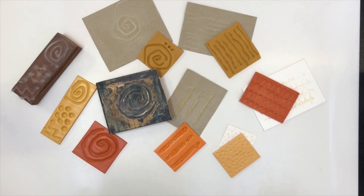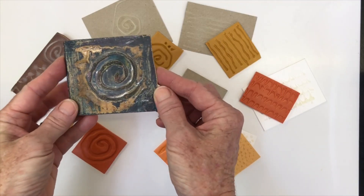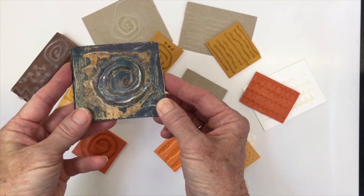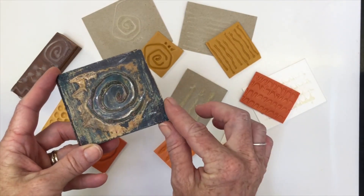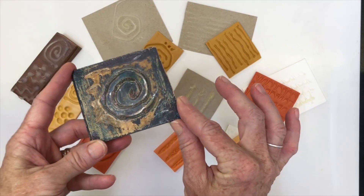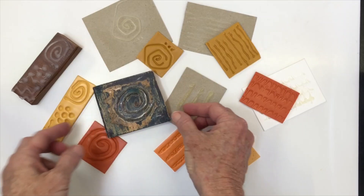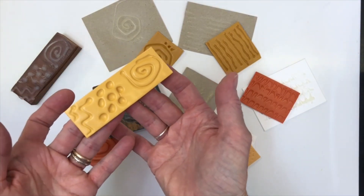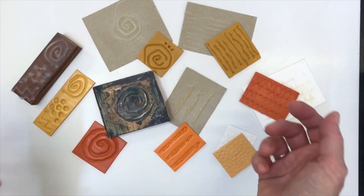Hi everyone, welcome along to the studio today. I'm going to be looking at glue gun stamps, one of my very favourite things to use as texture with polymer clay. The reason I love it so much: it's simple, easy, cost-effective, and you can create your own textures which are unique to you — textures no one else in the world will have because they're created especially by you.